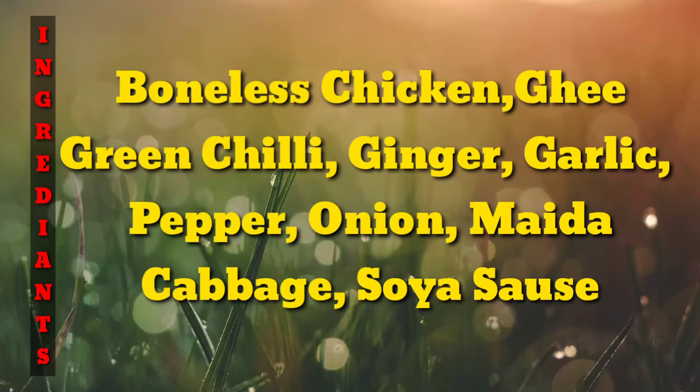Hi guys, welcome to Poppy's Kitchen. Thank you for watching this video. I'm going to eat the chicken and momos.